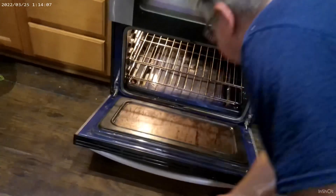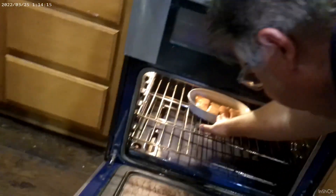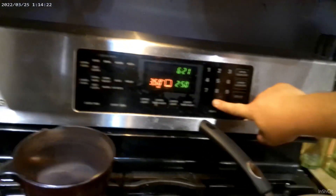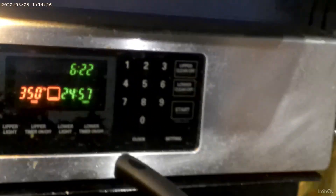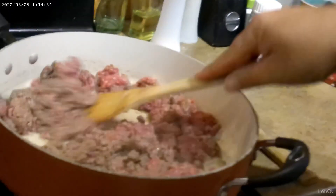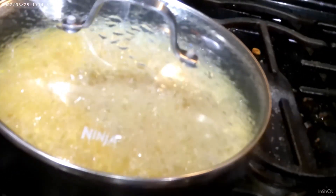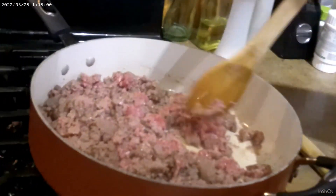We're going to use the bottom rack. Sliding the fish on in. Setting our timer — 25 minutes. When the timer goes off we'll check it. Now the rice is boiling, so we need to simmer. Take it from eight down to about two for a good simmer. Now it's going to stay that way for about 20 minutes. Don't forget to stir every seven or eight minutes or so — you don't want your rice getting sticky.